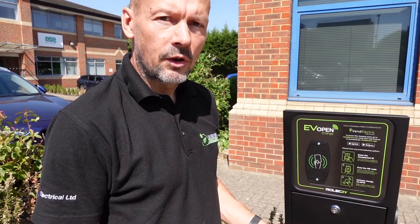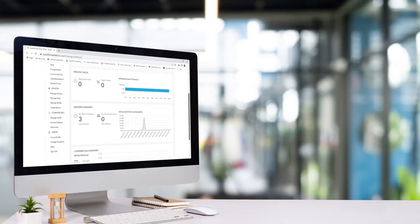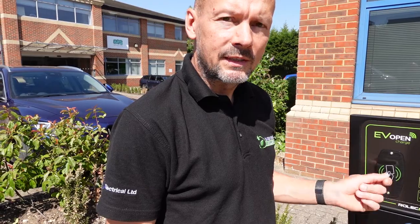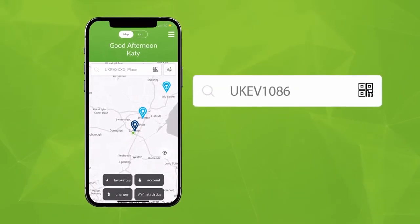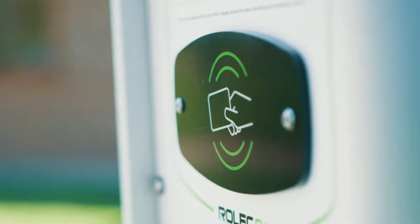With this auto charge from Rolex, it is connected to the Vend Electric back-office software, which can allow either an RFID card to activate the charge, or you can scan the QR code on the side of the unit, which tells the app exactly what charger you're plugged into. The app can be downloaded from the app store and payment details entered. Once you've scanned the QR code, your charge can start and you can set how long you want it to charge for or how much you want to spend on that charge.